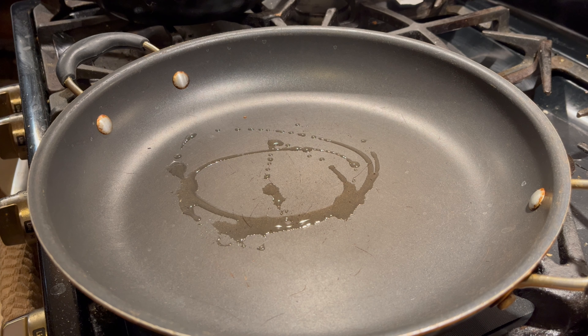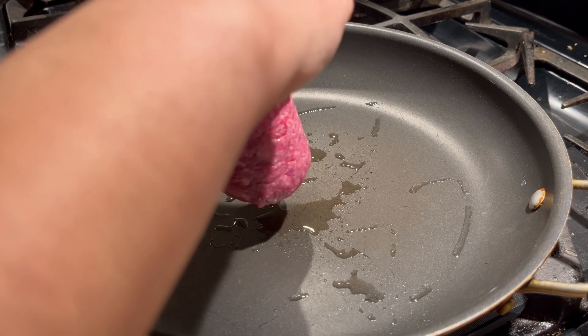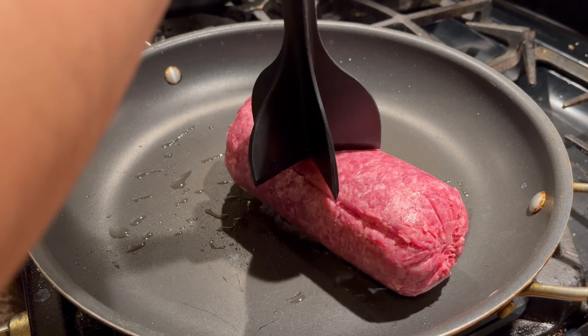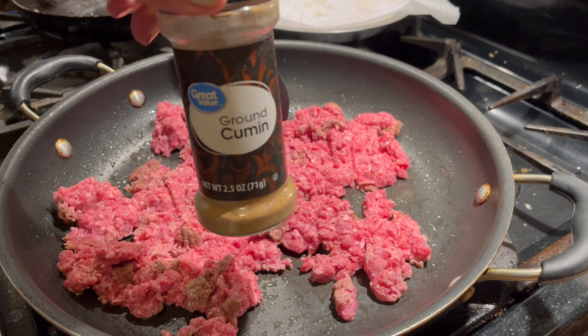I'm gonna add just a little bit of oil to the pan and let that heat up before I add in the ground beef. Now that the pan is ready, I'm going to add in the ground beef. I'm gonna mash this up and season it with some cumin.